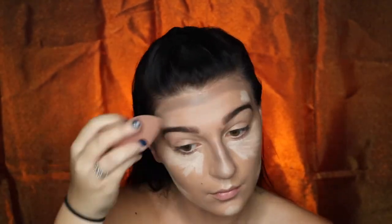Once you're done with that you just want to go ahead and blend this out with your damp beauty blender. I start with my highlighted points first and then I move on to my contour.